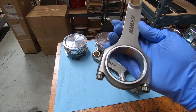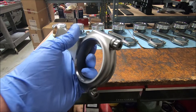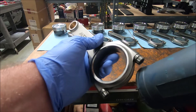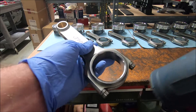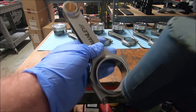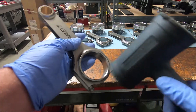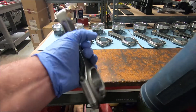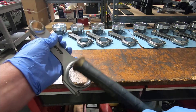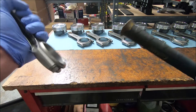First thing I'm going to do is separate these rod caps. There are a couple of different ways to get the caps off. First, loosen the bolts up. If you don't have the specialized tool that separates them, you can use a rubber hammer and just tap it. Once you get the bolts loose, tap it on each end to get them to come loose.